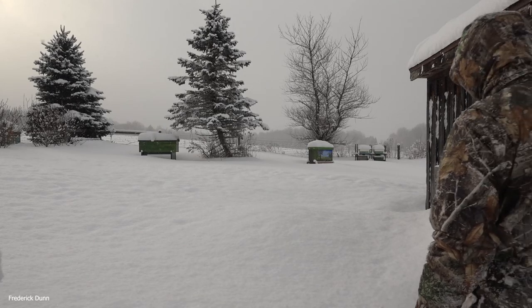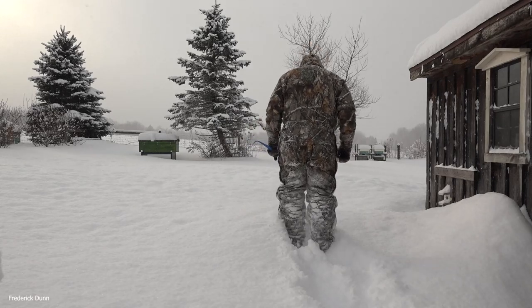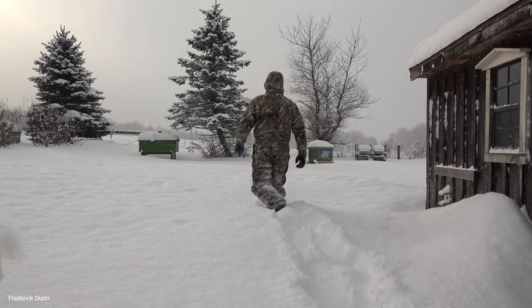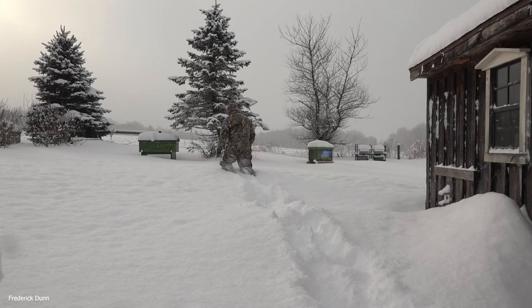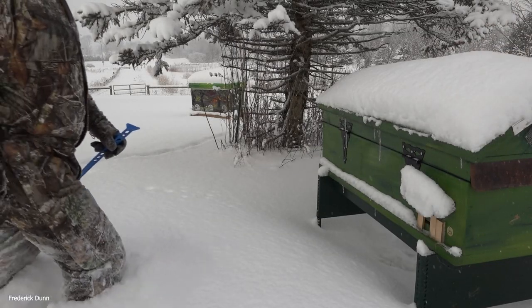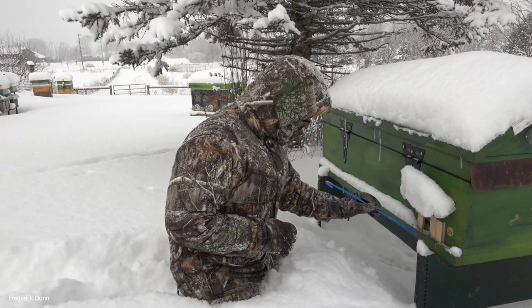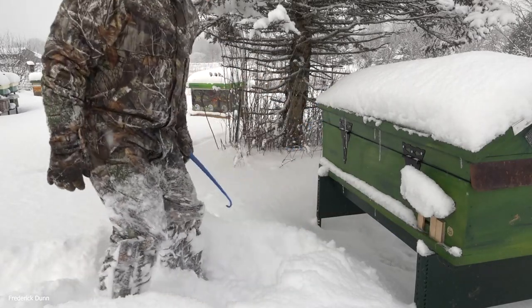Now heading to the lower meadow. This one does have an electric fence all the way around it. I found a nice mound of snow I thought I could jump through — yeah, we went through a minor thaw and then a refreeze. Heading out to the horizontal long Langstroth hive, and you can see the entrance is still open there. Just getting this ice out of here — good to go.